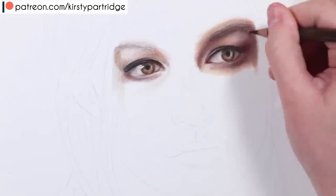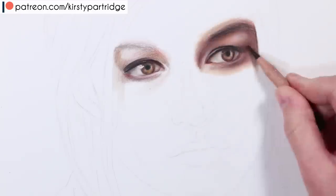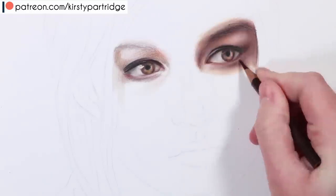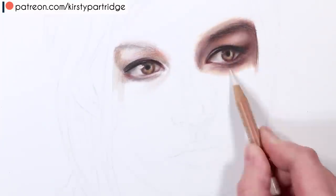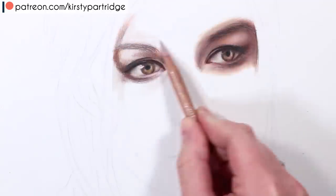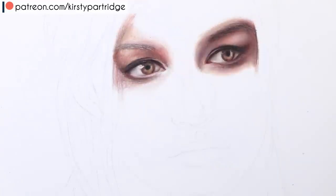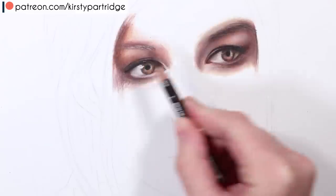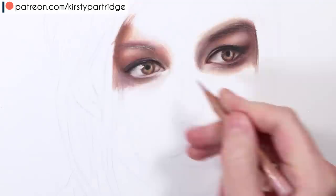Moving on to the eyebrow — instead of just doing a shape, I'm doing lots of individual strands for the eyebrows. That's really important to make it look like hair growing out of the skin; it's not just a uniform block shape on top. I'm looking at the direction of the eyebrow hairs and how they clump together where they're more dense, and building it up with browns. I also use the crafting knife just to pull up some little highlighted areas — they're nowhere near as dramatic and harsh as before, really soft and natural looking.